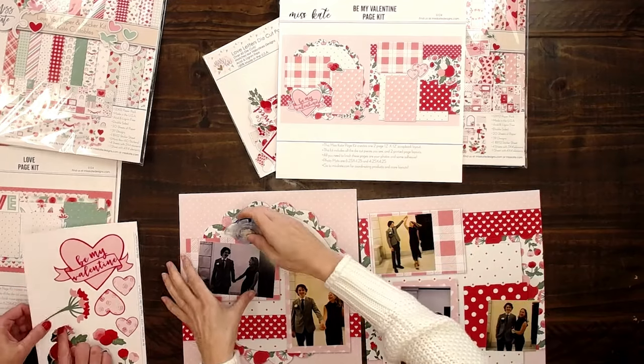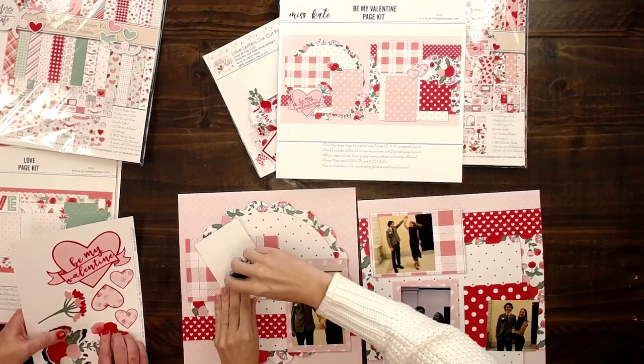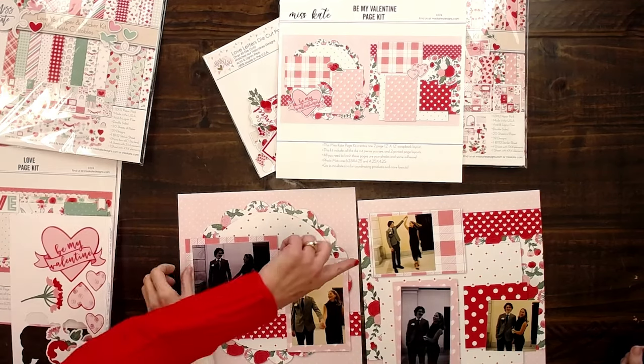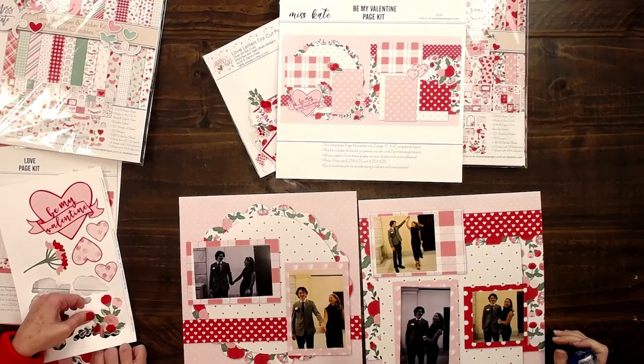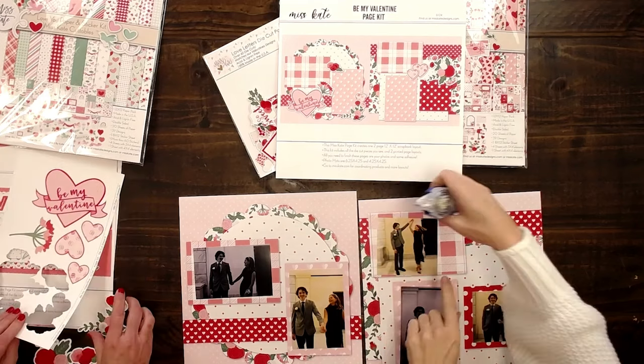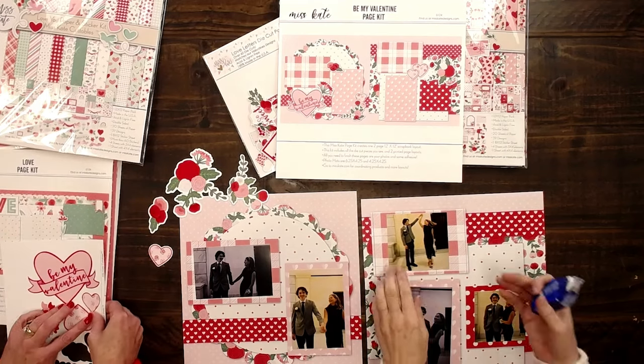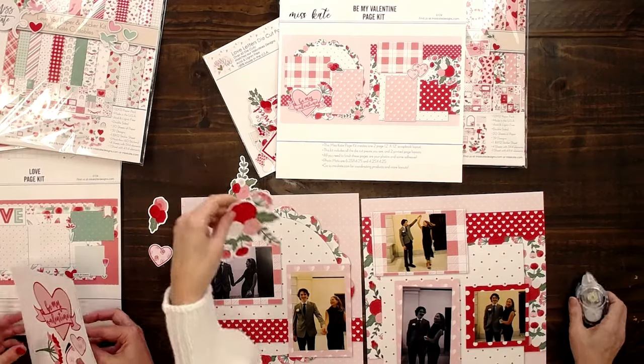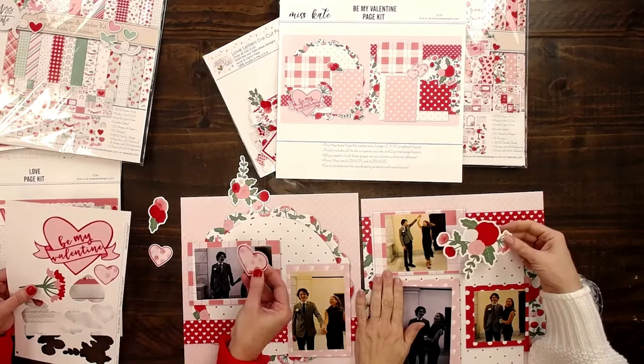I'm going to put a little dot of glue here. When we picked out the pictures, we didn't have another horizontal — it doesn't fill out on both sides the way that we would want it to. But lucky for us, we have these cute die cuts that we can add.